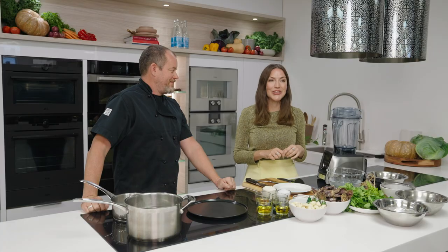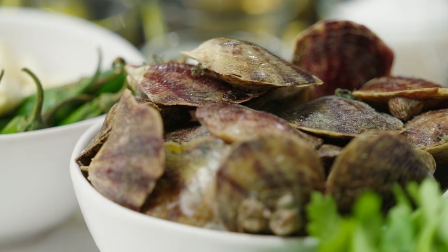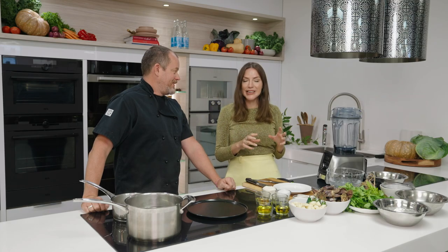Western Australia is known for its beautiful pristine waters and the seafood that we're able to enjoy out of it. I'm here today with one of my favourite chefs from Will Street in Leaderville, Chef Will Merrick, to tell us all about the Akoya and how he cooks it. Now the Akoya is grown uniquely in the world, only in WA for culinary purposes. Tell us what you do with this incredible seafood treasure.